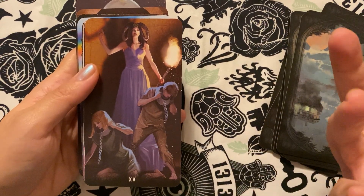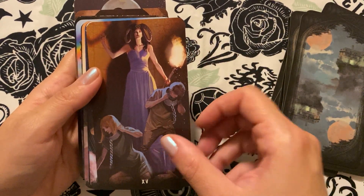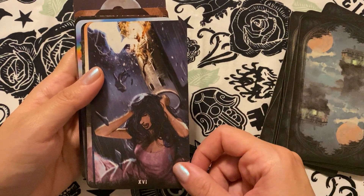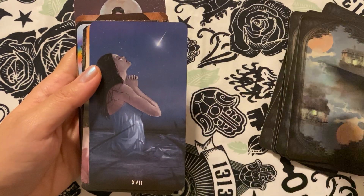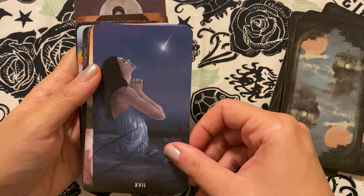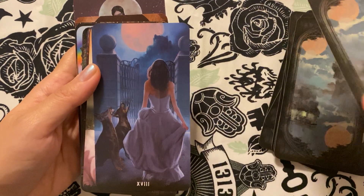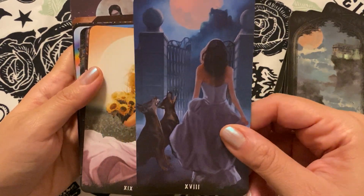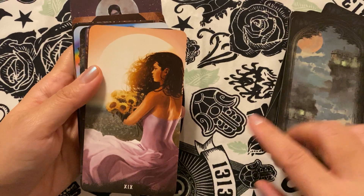There are a lot of familiar imagery surrounding the archetype. So it's a pretty traditional tower and star imagery there that you could pretty easily read. This is very much a Rider-Waite sort of feel to it.